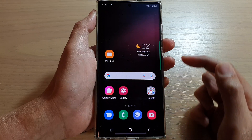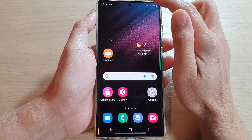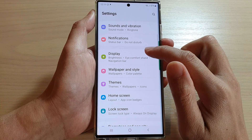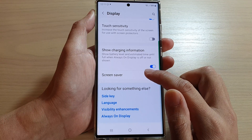First, tap on the home button to go back to the home screen. From the home screen, swipe down at the top and tap on the settings icon. In settings, go down and tap on Display. Then go down to the bottom and tap on Screen Saver.